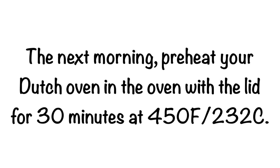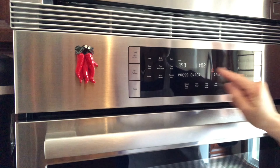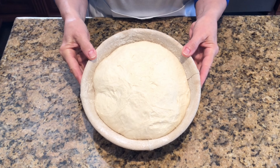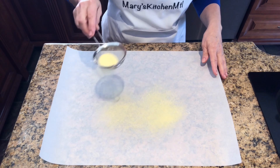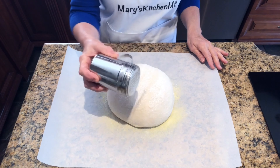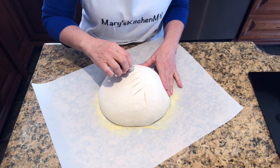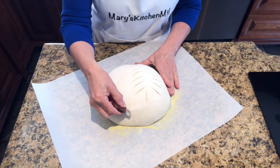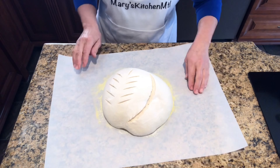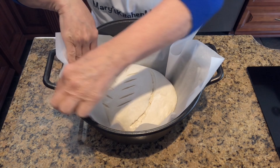The next morning, preheat your Dutch oven in the oven with the lid for 30 minutes at 450 degrees Fahrenheit or 232 degrees Celsius. While the oven is preheating, take one loaf out of the refrigerator. Sprinkle semolina flour on a piece of parchment paper — the semolina will prevent the bottom from browning too much. Flip the loaf onto the parchment paper, sprinkle bread flour on top, and score the loaf. Wear your oven gloves, take the Dutch oven out of the oven, grab the parchment paper, and transfer the loaf inside the hot Dutch oven.